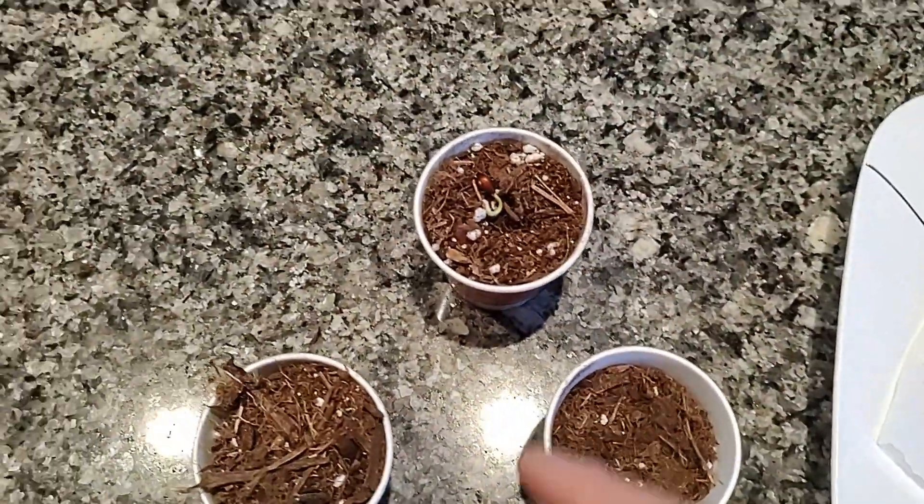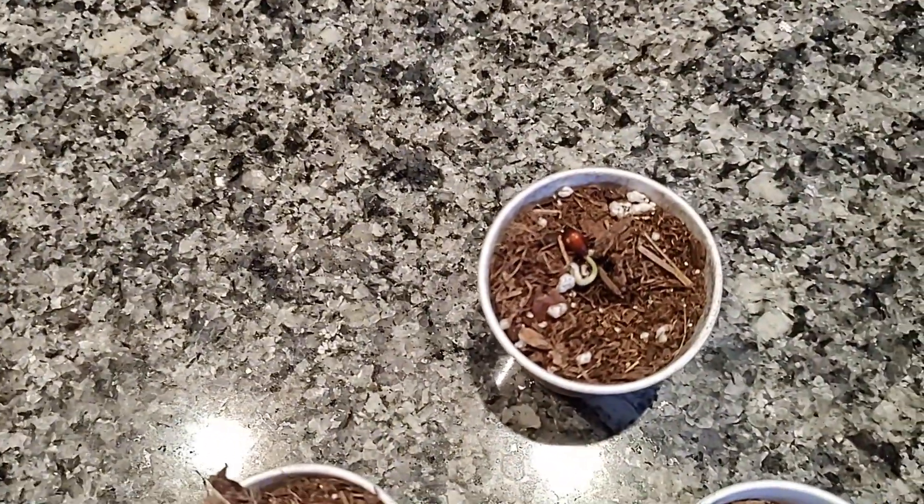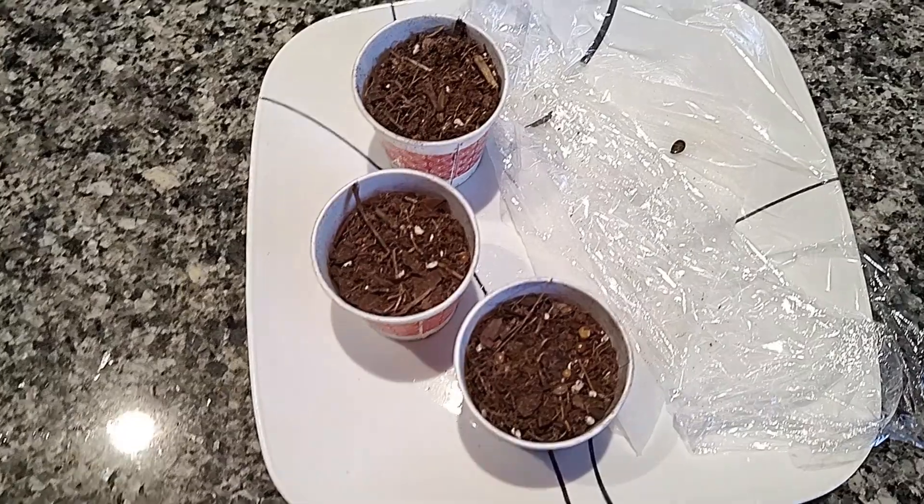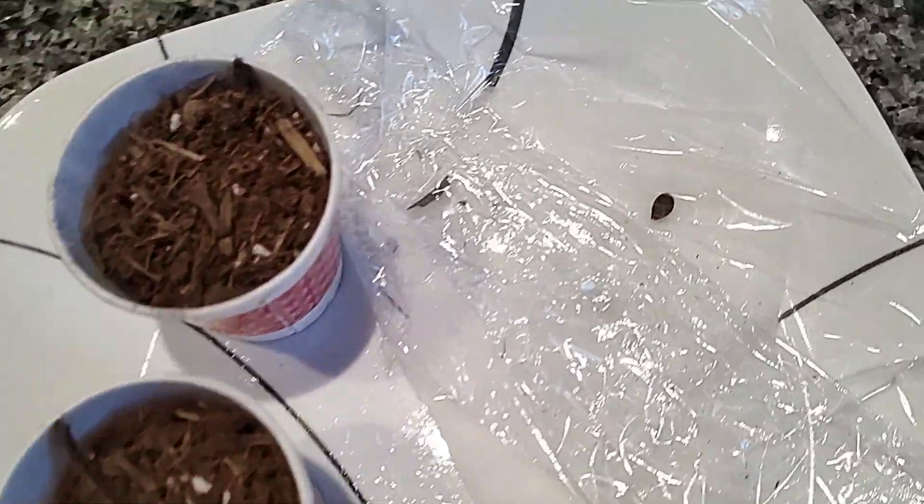I'll have to get a toothpick or something to poke in the dirt there. Once I get these back in here we'll be back. Alright, I got everybody moved over.